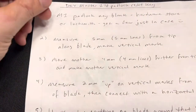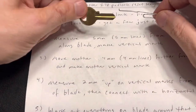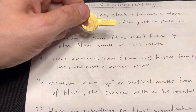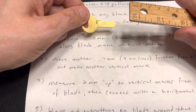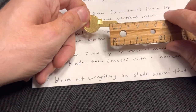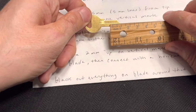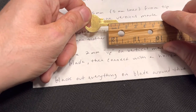So basically to talk you through it: you're going to start with this side because you can see the blade here. I took the ruler and the next step is to measure five lines from the tip, so five millimeters, and then you make a vertical mark up there. Then from that mark you go four more lines and make another mark, so now you have two marks — one at five millimeters and then another four in.